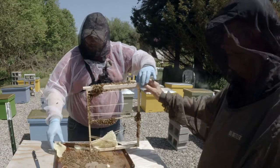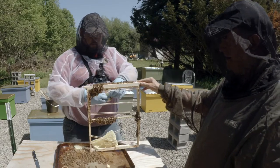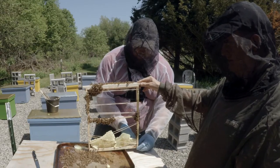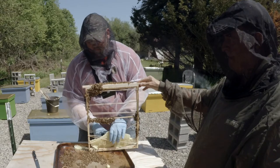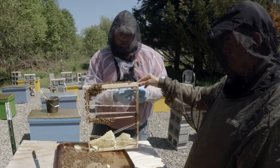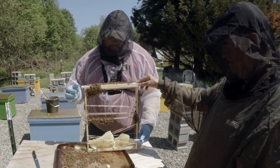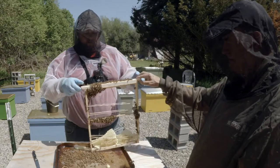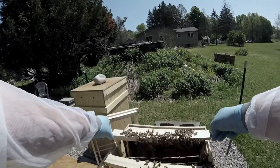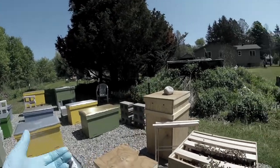Hold on, maybe I can stick the other one in here. I don't know what they're going to do with it, but if anything they can rob it out. All right, let's get this back in. They'll either fix it or they won't, I guess. The good news is we experimented and we didn't hurt the queen. But where we go from here, I don't know.